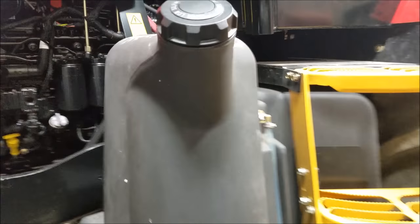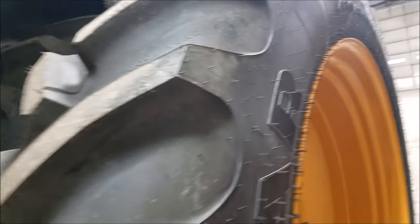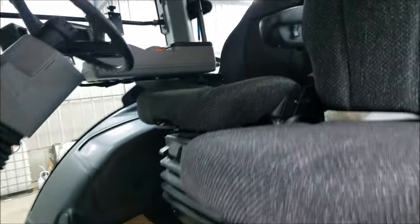I believe it's a 175-gallon fuel tank. Up here we've got tall rubber – 480/85R50 – so big, big rubber on this thing. We are very happy about that. Let's climb up in the cab here.